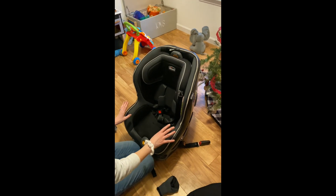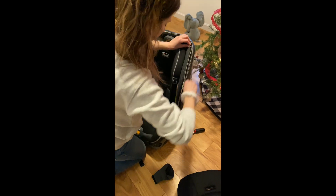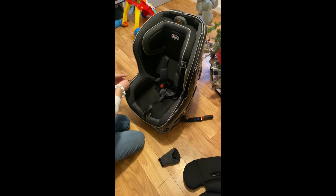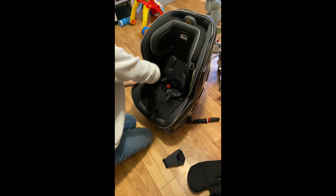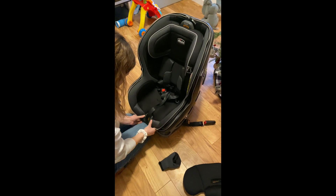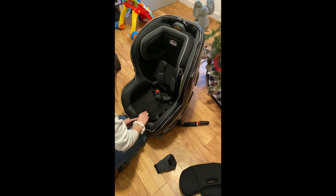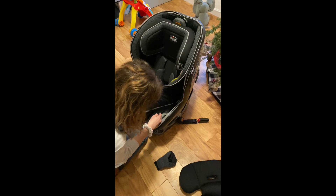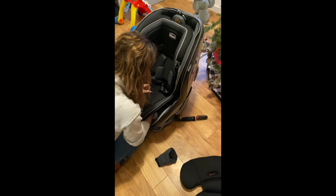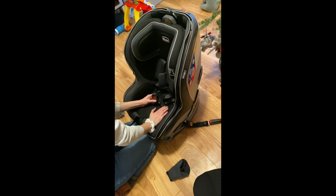Now I'm going to show you guys how to unzip it, which is obviously self-explanatory. This is going to be so helpful as far as washing it. He's a very messy boy! You just reach under here when you unzip it and then move it to the next hole. It's actually pretty simple.